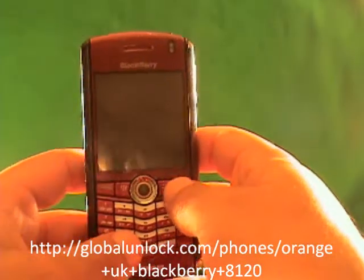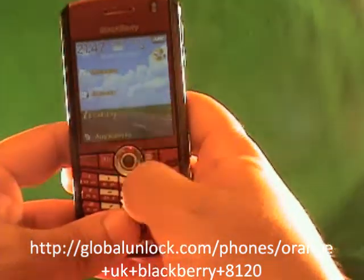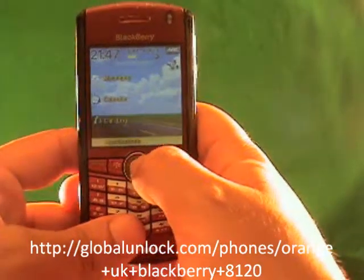Alright, now we're going to do the unlocking of the BlackBerry. I'll show you step by step exactly what you need to do for the unlocking process.